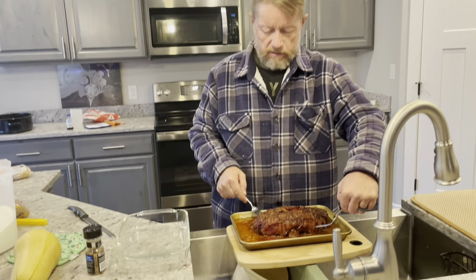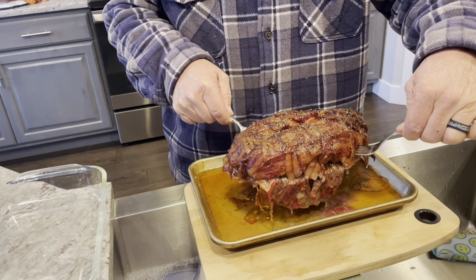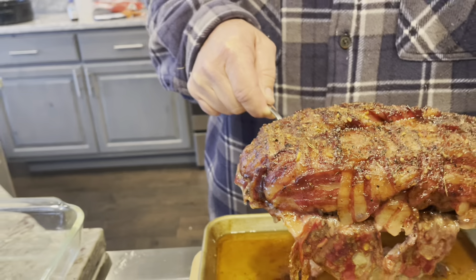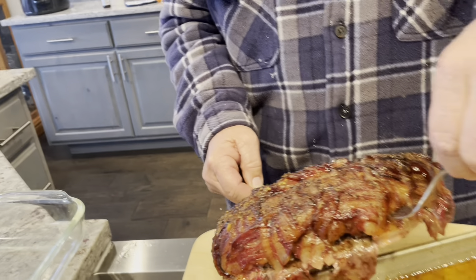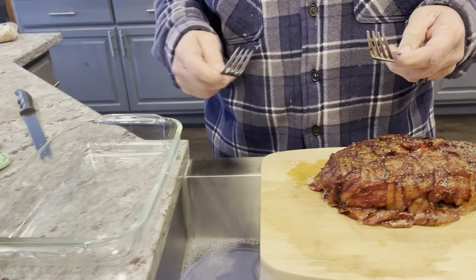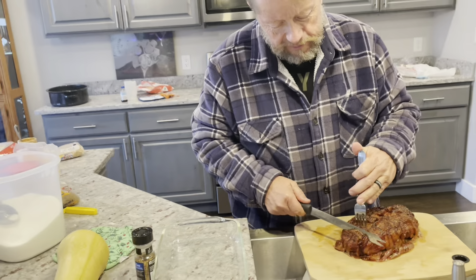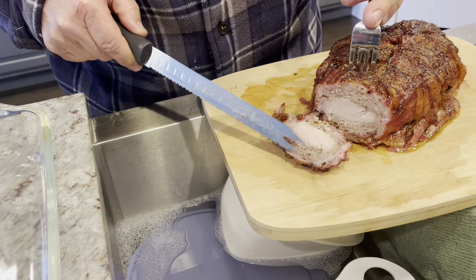Here's our finished product — it's rested. We're going to take it off the pan. Mrs. Little Hollow Homestead, would you grab the tray out from under me and film — and don't drop the juice. We want to save that juice and pour it over the roast when we're done cutting it. It definitely looks done. You can see the sausage layers in there.